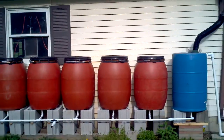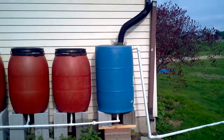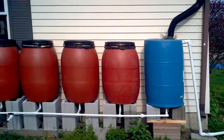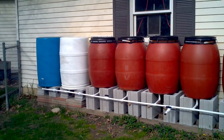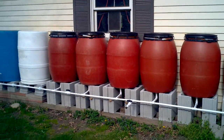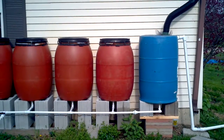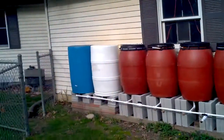I'll spare you all the details with this one, but just wanted to show the additions that I made to the system. I've added these 55-gallon barrels into the system, which have given me about another 160 gallons total, because you've got to make up for the extra space and you can't fill them all the way.